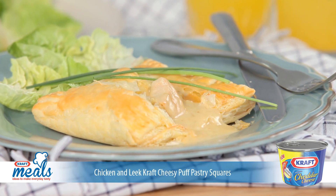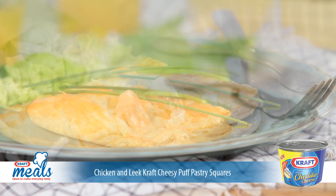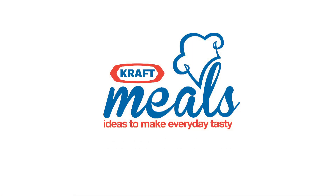This crispy chicken and leek Kraft cheesy puff pastry squares recipe, and lots more just like it, are available at MealsWithKraft.com. Enjoy!